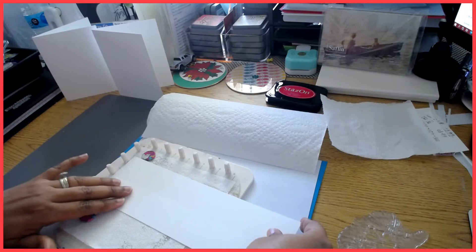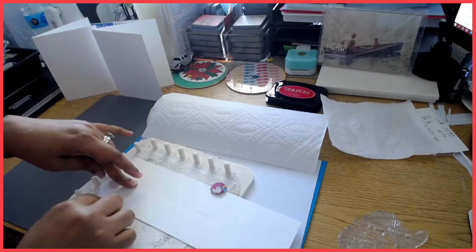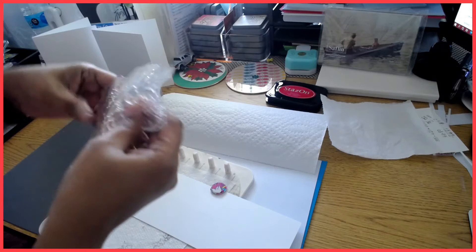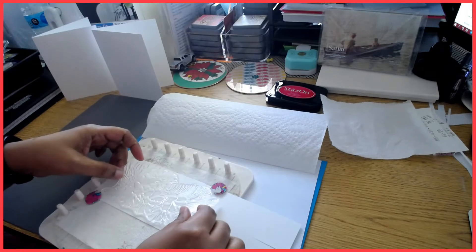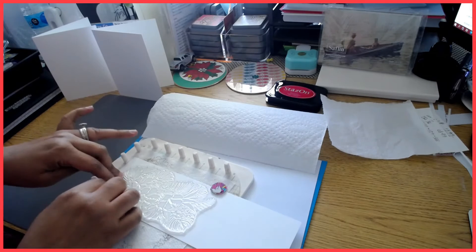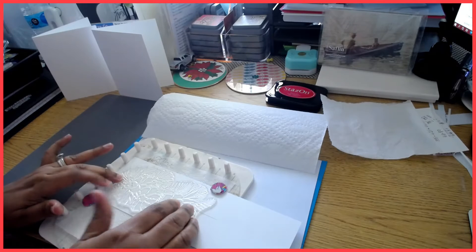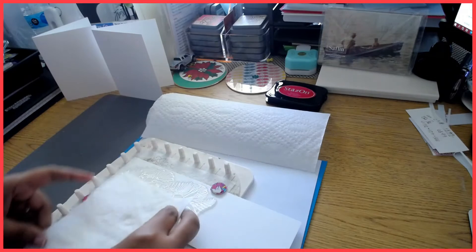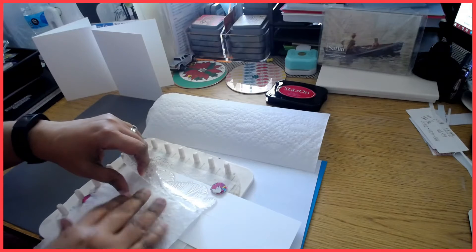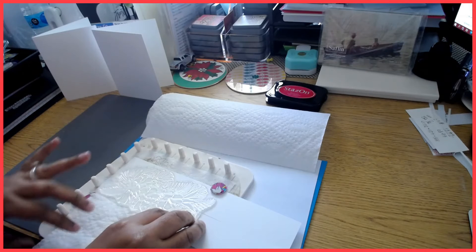I'm placing this here kind of in the middle. Then I'm going to place it — I hope I have it the right way — like this. However there's something different I'm going to do: I do not want one side to have color, so I'm going to place a piece of napkin under here. I want to have like two shades. Let's see how that goes.